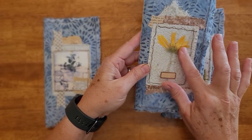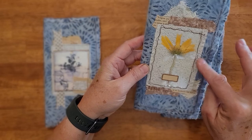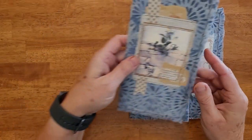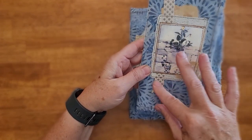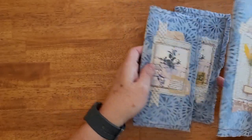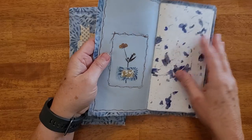This one has a laminated flower, homemade paper in the back and some cheesecloth. And this one has some homemade paper and some collaging and a ribbon. They're all pretty much the same inside — it's just the outside that are a little bit different.